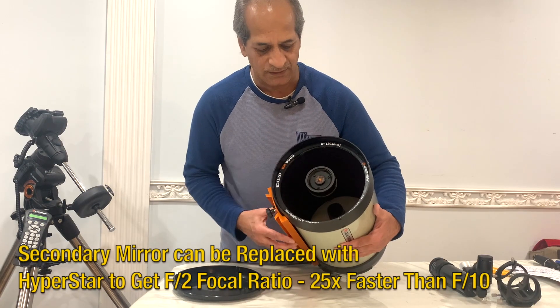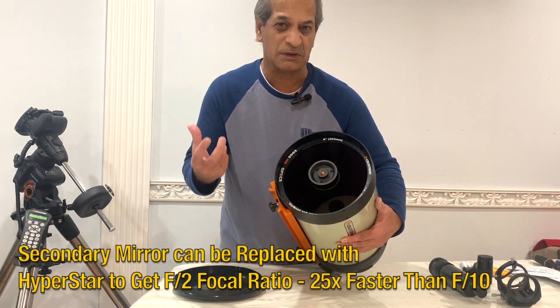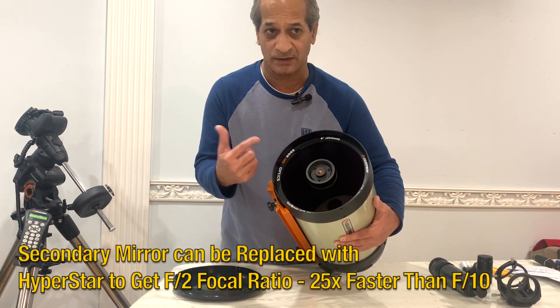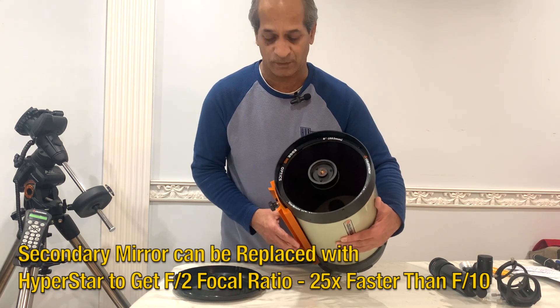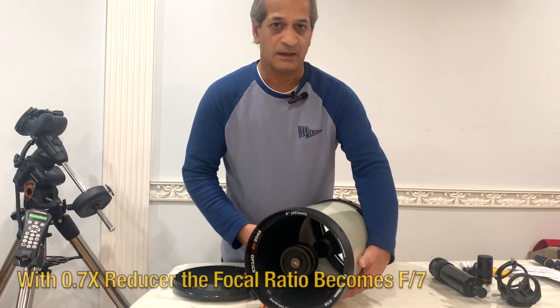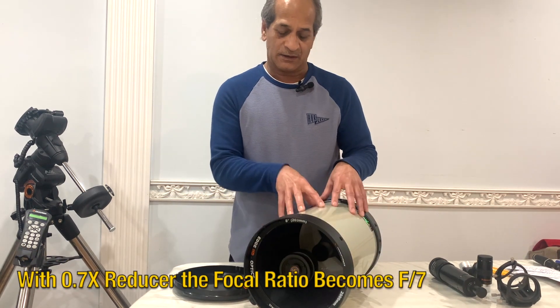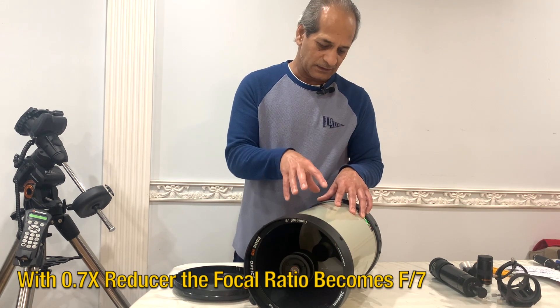This is 2032 millimeter focal length, f/10 focal ratio, and eight inches with StarBright XLT coatings. As I read on the Celestron website, XLT means maximum light can go through the primary mirror. It also has a fastar technology secondary lens which can be removed and you can put a HyperStar on it.